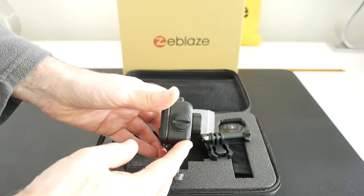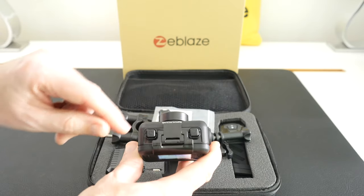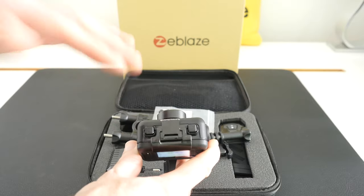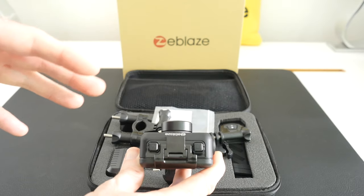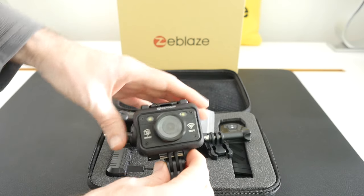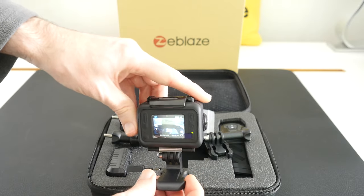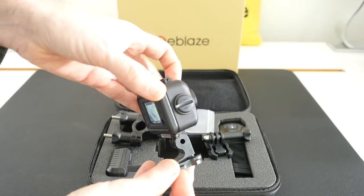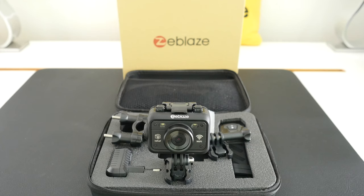If we look around the side of the camera, we've got some HDMI and USB connections underneath these covers. Across the top we have a power on/off button, and a button for starting and stopping recording and taking photos. The clasp mechanism opens up the back of the camera, allowing access to the micro SD memory card slot and the battery. Around the front you can see the lens and the Wi-Fi symbol. Looking around the back there is a built-in screen which gives you all the information you need for framing your shot and adjusting settings.